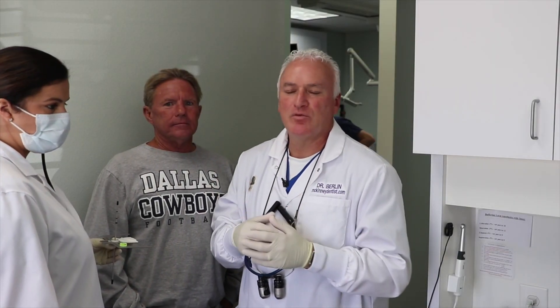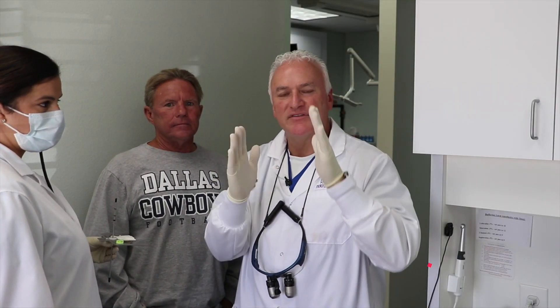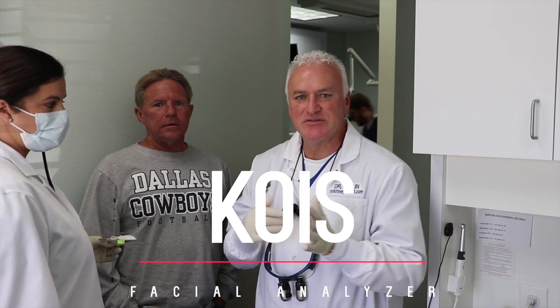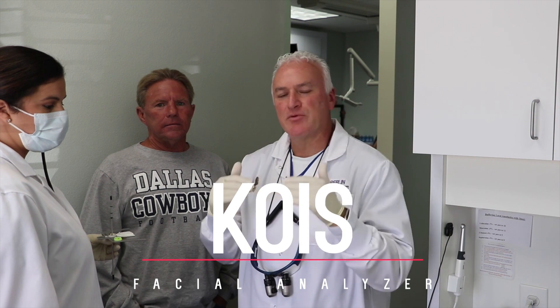We need the lab to mount this in a way that we don't have the teeth canted one way or the other. So we use the Kois Foxplane Analyzer to verify where his upper arch is.